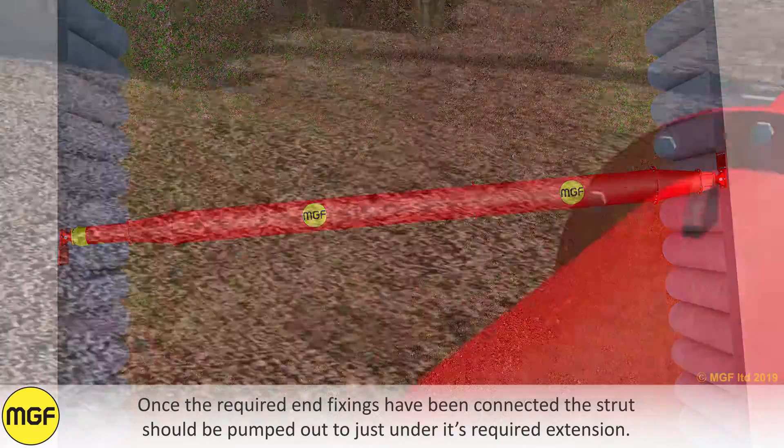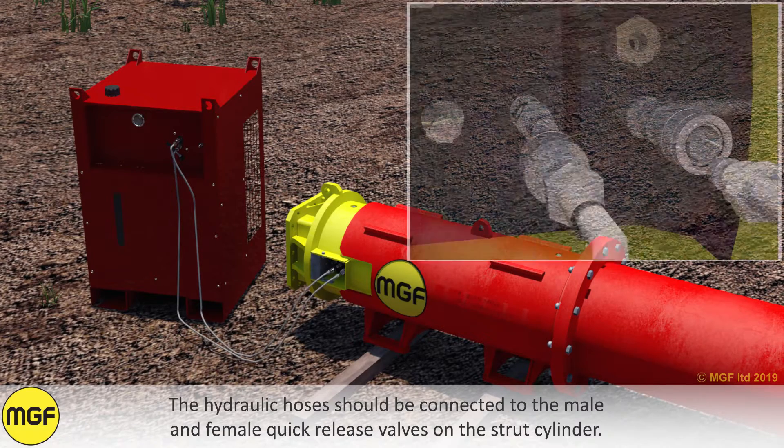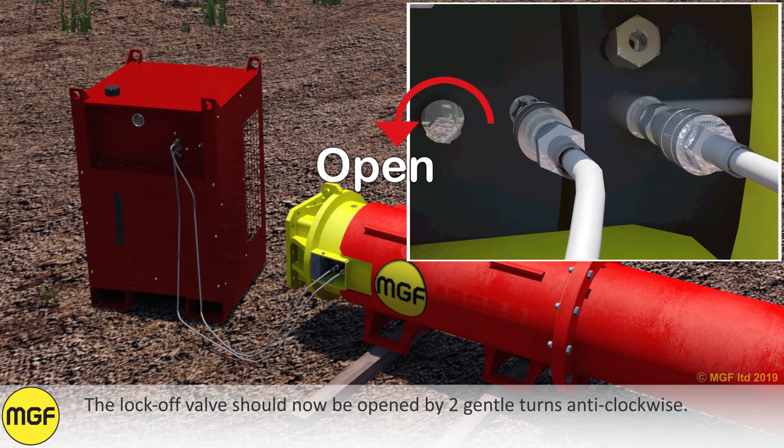Once the required end fixing has been connected, the strut should be pumped out to just under its required extension. The hydraulic hoses should be connected to the male and female quick release valves on the strut cylinder. The lock off valve should now be opened by two gentle turns anti-clockwise.